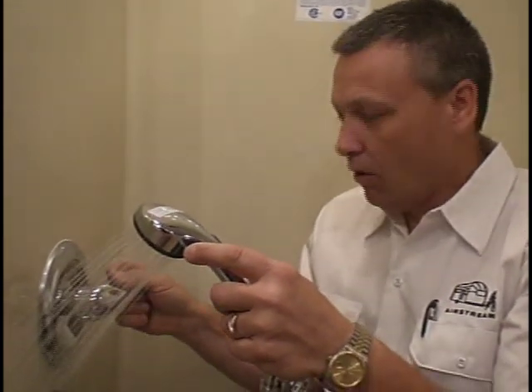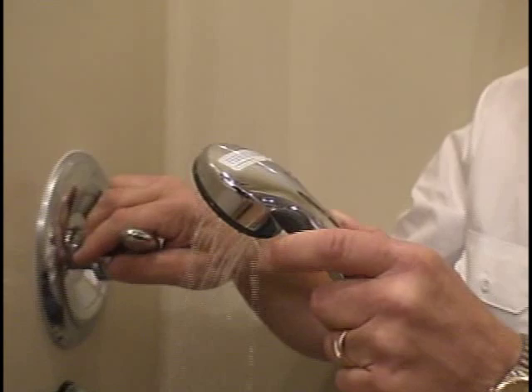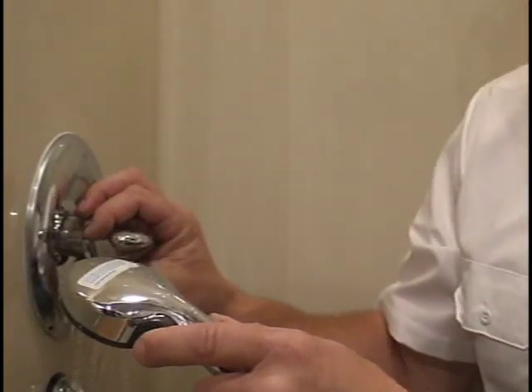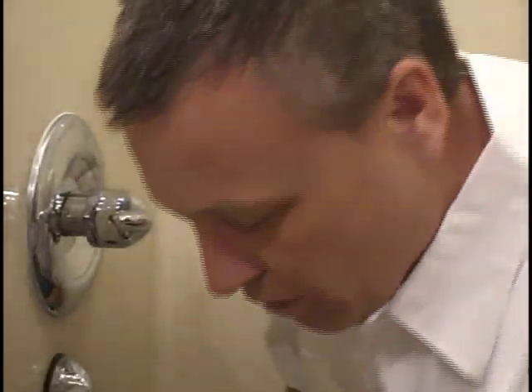A common scenario would be: I have the pump on now and we've got plenty of water while we're on cold. As we cycle over to the hot water side, look — we're losing pressure. One of the things I want to look at now is that cartridge inside here. I'm going to go through the procedures for changing this cartridge inside this Moen faucet.